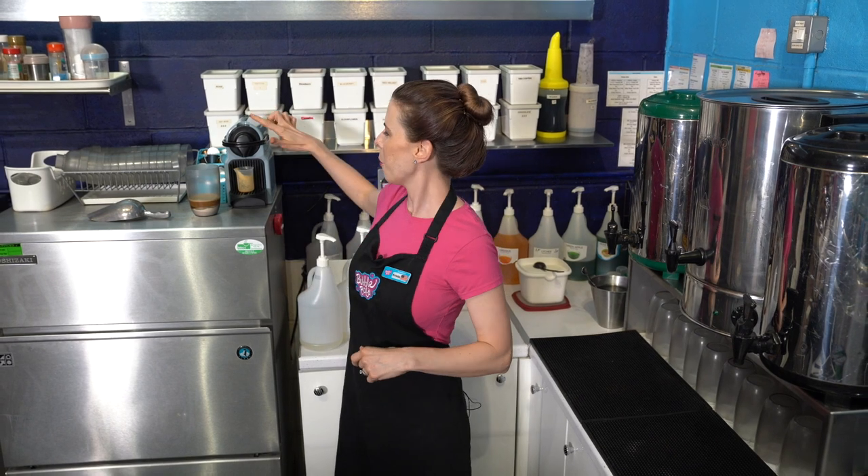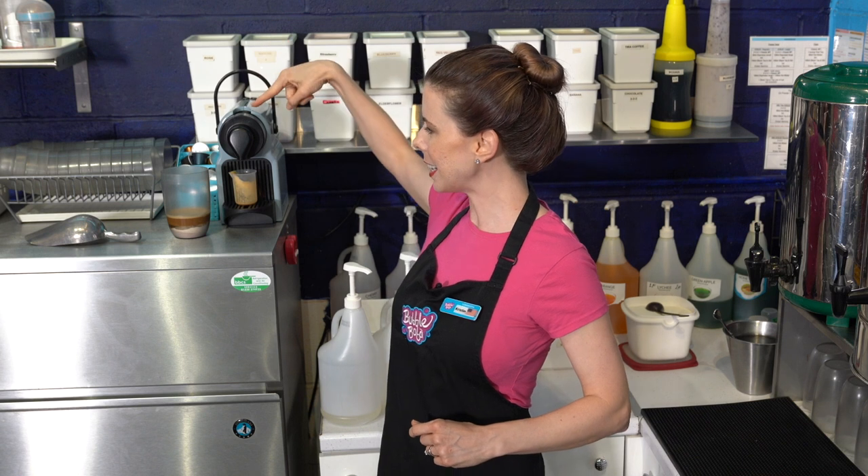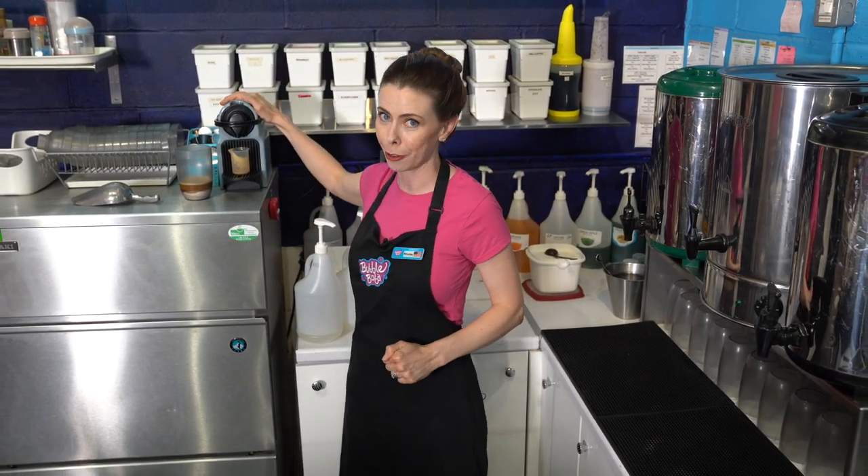The Nespresso machine is actually really easy to clean and doesn't need a lot of maintenance — descaling maybe every three to six months depending on use. A top tip: when you're done, open the machine to eject the pod into the reservoir, close it back up, and push the small button to run fresh water through the entire system. This clears any espresso residue, prevents buildup, and the machine will last you for years to come.